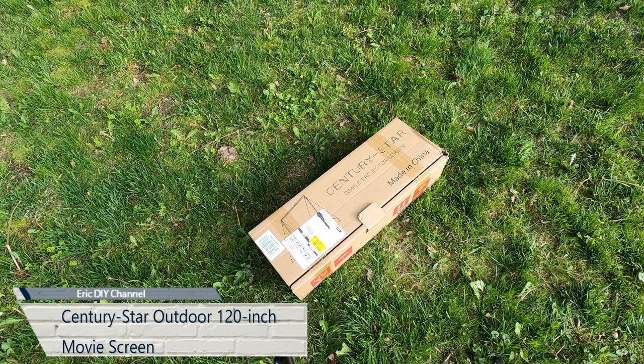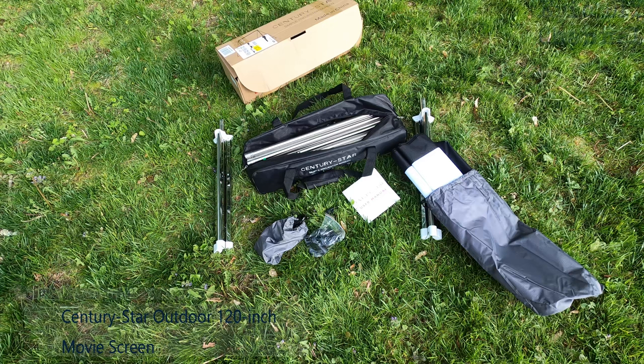Hello YouTube, Eric DIY here with another great review for you today — or tonight, as it is. We're going to review the 120-inch Century Star outdoor movie screen, set this up, and have a movie night tonight.